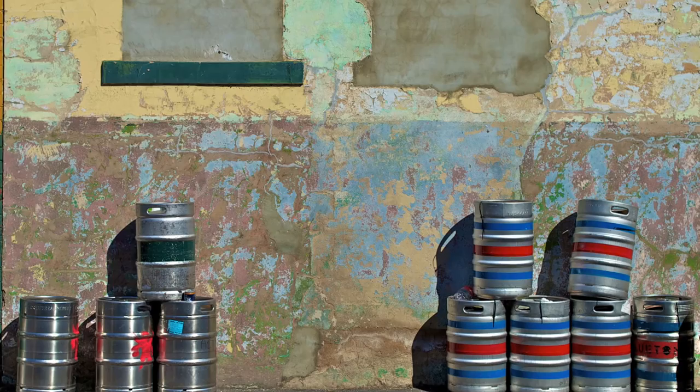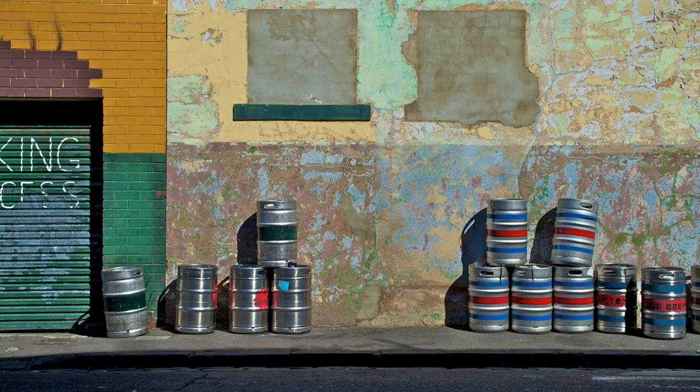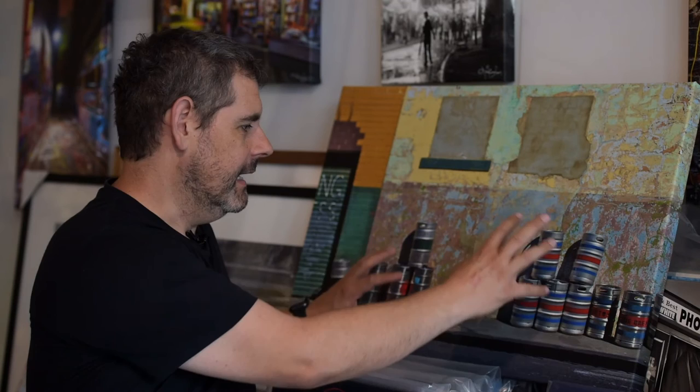I would have seen the textures — the sunlight was on it, so the textures are exaggerated because every little ripple creates a tiny shadow, which gives it depth. I love anything that creates depth; if we can turn this flat medium into something that feels real and you're there, that's awesome. I saw the sun, the shadows, the colours, the depths — and seeing that the beer kegs were kind of standing around randomly looking cool, like people at a bus stop. The beer kegs were doing that, all on their own. I do not move things to make them look better — this is exactly how it was.